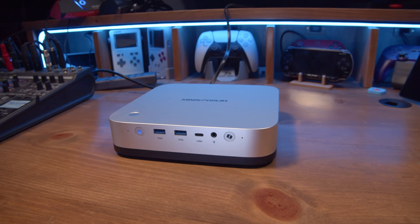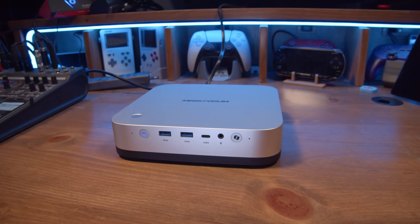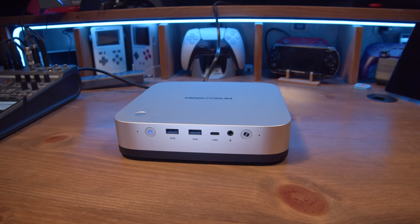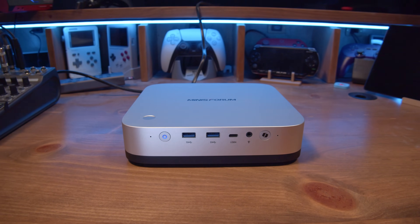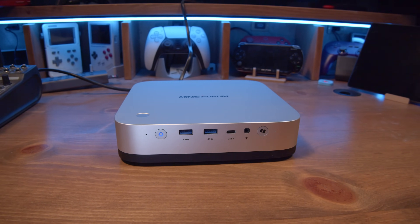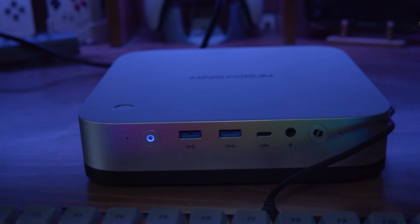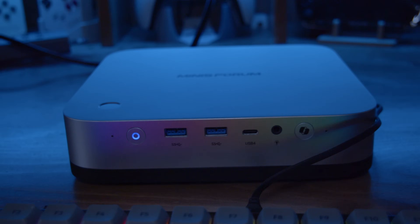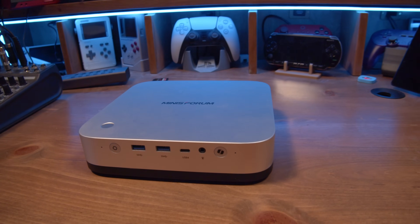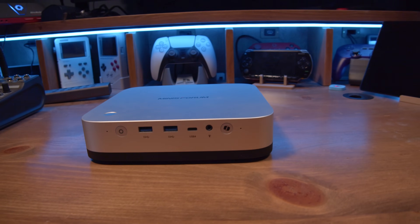The MinisForum AI-X1 Pro is a beautiful device with an aluminum chassis in the shape of a squircle. On the front, it has a power button, two USB 3.2 Gen 2 ports, a USB 4 port, a headphone jack, and a co-pilot button — which your mileage may vary on Linux. We'll talk about that in a second. On either side of the front panel I/O, there is a microphone array.